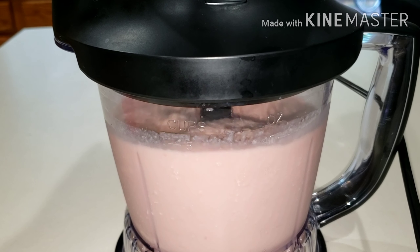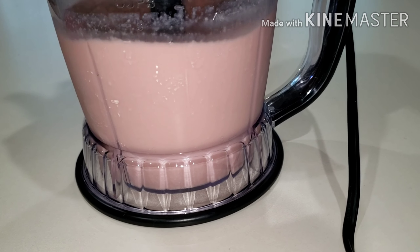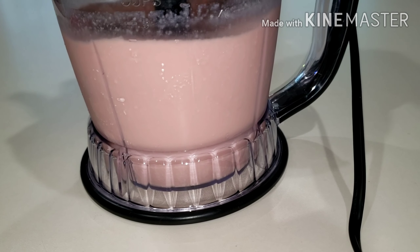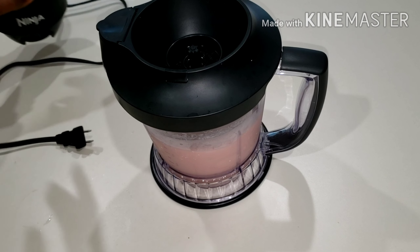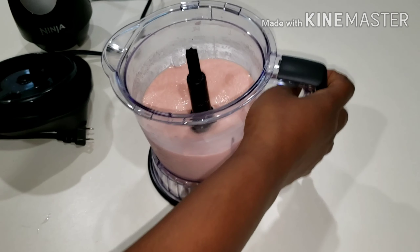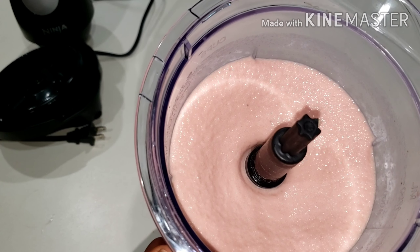Here it's all done — just look at it! It's so creamy and so nutritious. I love the ginger in mine. The ginger is optional, but I love it. We are trying to boost our immune system, and ginger is very good. I love ginger in my smoothies, milkshakes, and drinks.